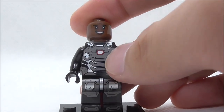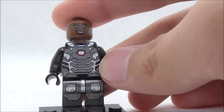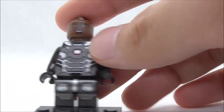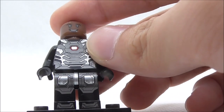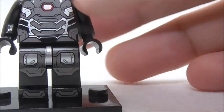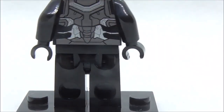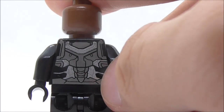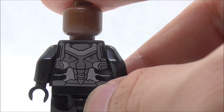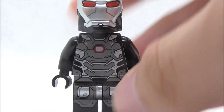For the torso printing, you have the arc reactor printed in red, along with silver and gray detailing that looks really nice. For the leg printing, you also have more of the silver detailing, and the silver does kind of shine, which is definitely cool. And this is the back torso printing with the black, gray, and silver detailing — they look really nice. That's pretty much it for the War Machine minifigure.